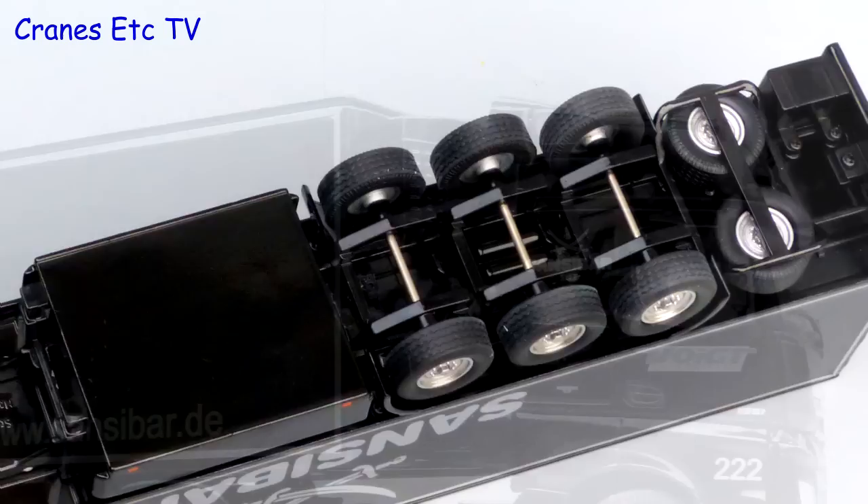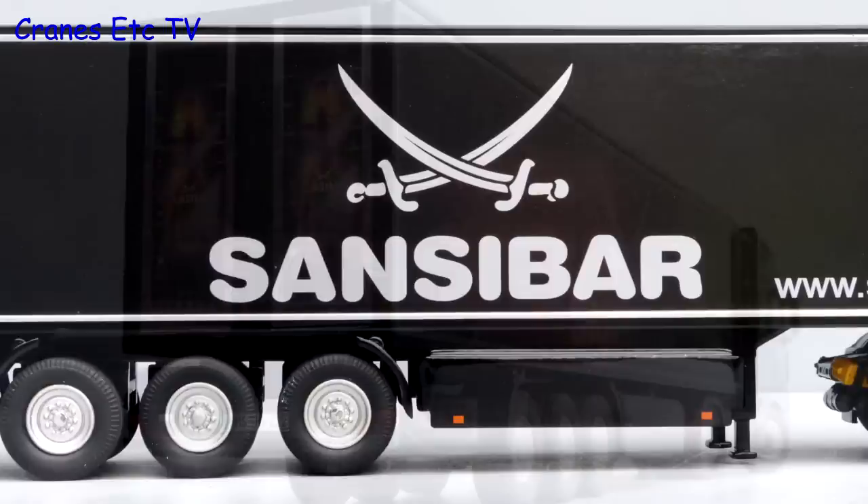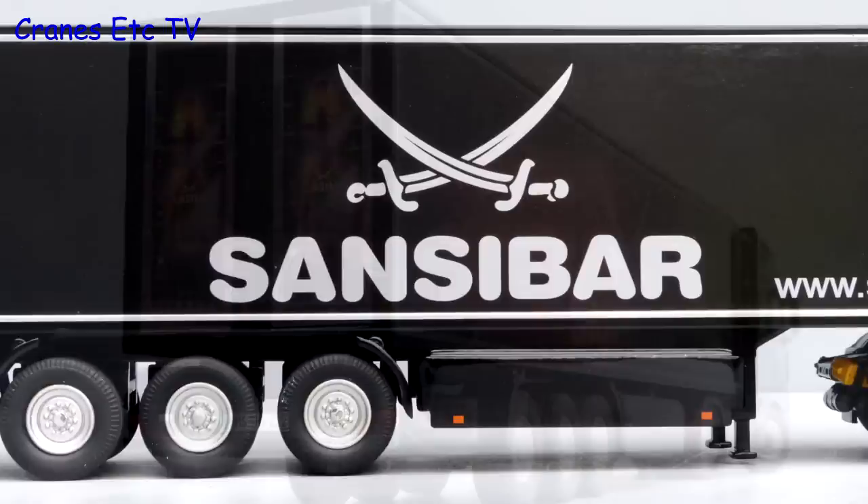The refrigerated trailer has a very simple chassis and there are a couple of spare wheels at the rear. The carrier refrigeration unit at the front has some decent grilles. The wheels look smart and the Sansibar graphics look very sharp. The most interesting graphics are on the rear doors where there are giant bottles of Sansibar.